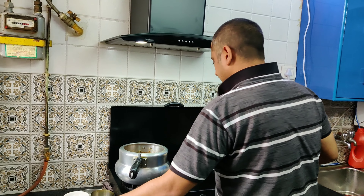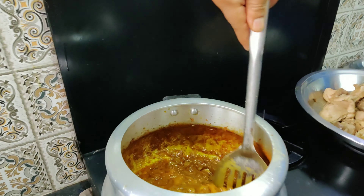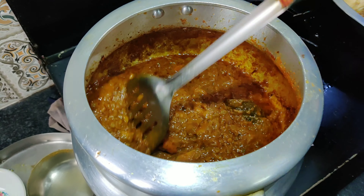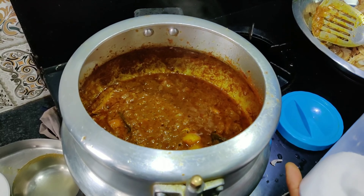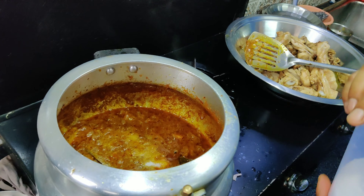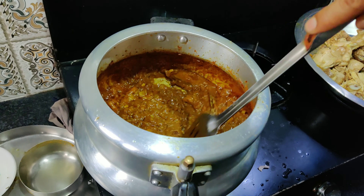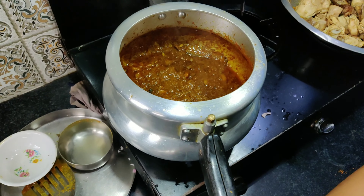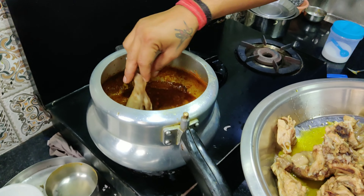Look how the masala has been cooked. The masala has also left the oil. We have added the masala in the back. We will add half the masala and fry it.